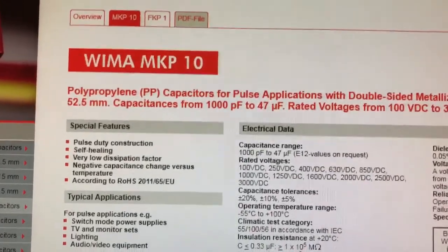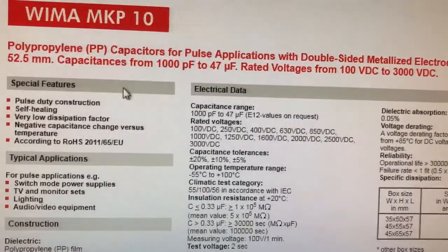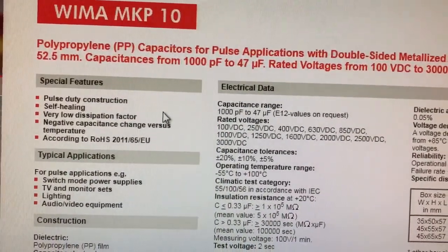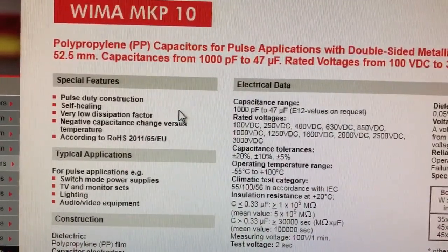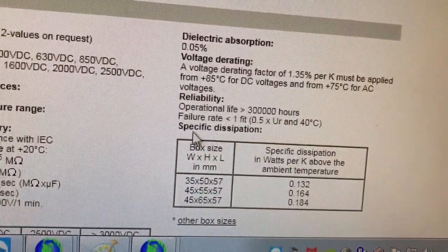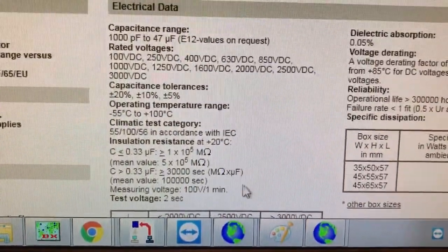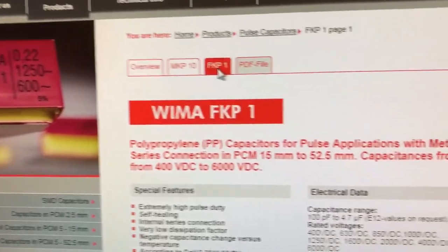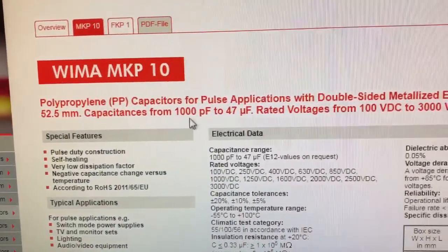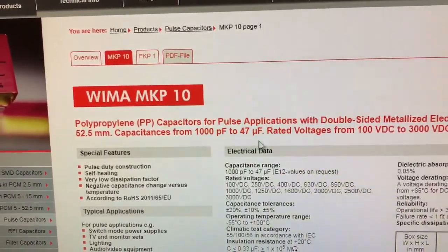The capacitors are WEMA MKP10s or FKP1s. These are polypropylene pulse-rated capacitors which have a low dissipation factor at 137 and at 630 kHz. I use these instead of silver mica, which would probably do just as well. We want low dissipation factors at the frequencies we're talking about. The FKP1 is used for extremely high pulse duty; the MKP10 is the alternative. They're slightly different — I think the FKPs start in lower capacitance values, whereas the MKP type starts a bit higher.